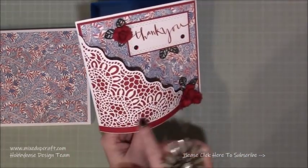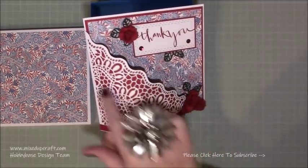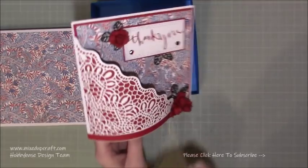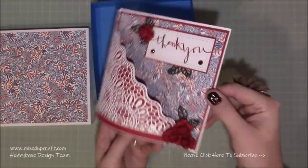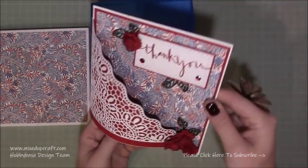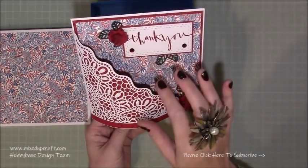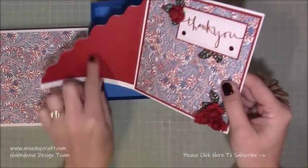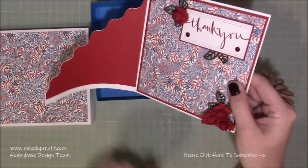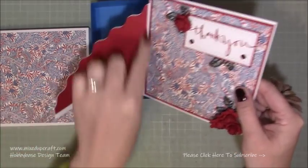I've used the Gemini Filigree Lace Corner die and it creates this absolutely stunning, really detailed and beautiful result. Then I've used the original V&A papers which you've probably seen in other tutorials, but I've still got some and it worked really nicely. So this is a thank you one and then I'm going to be doing another one with you. On the back you could write your message, or you could have your message inside on a white piece of cardstock — you could conceal the red if you wanted to.